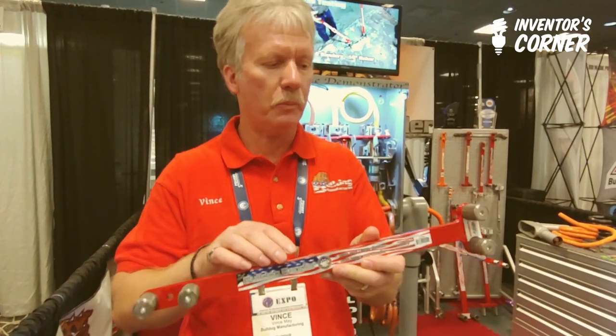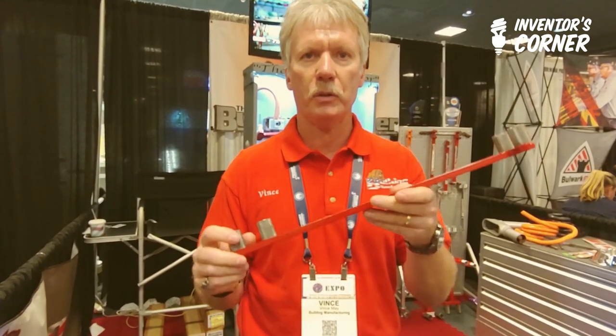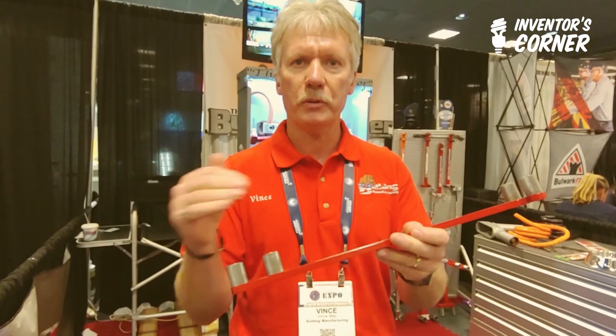This is the original Bulldog bender that I first designed in 2010. What you'll notice is it's just got a straight handle, but the dowels are 90 degrees from each other. What that's about is you might see me start with this end of the bender to break the cable over, then switch to the other end to change the position of the handle — that's why the dowels are oriented 90 degrees from each other, so you can address whatever direction your cable's laid in your wire way or your trough.